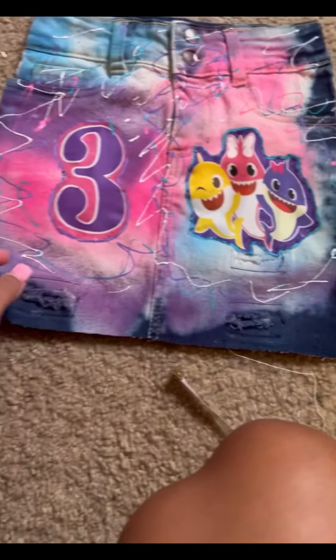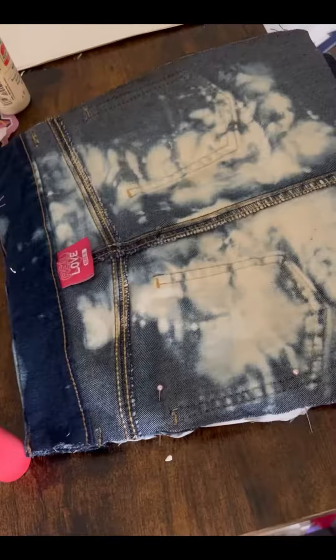So I'm about to get ready to pin it and take it to my sewing machine. So now I'm just getting it pinned, making sure it matches up as perfect as it can get.